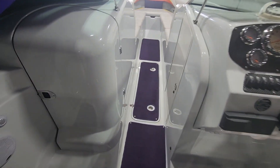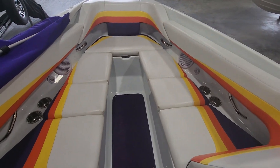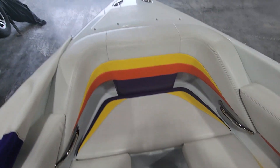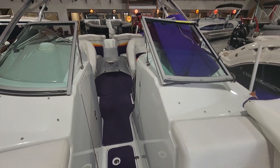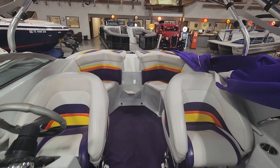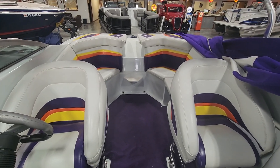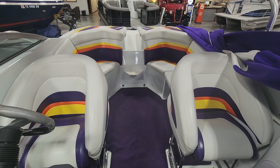Yeah, this is the Baja 277 Islander. My name is Jake over at Heartland Marine — if you have any questions, feel free to give me a call at area code 816-394-8850. Thanks!